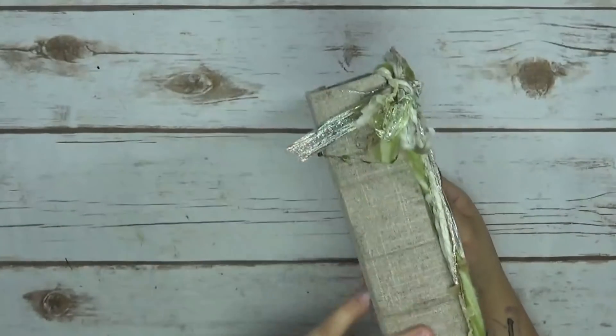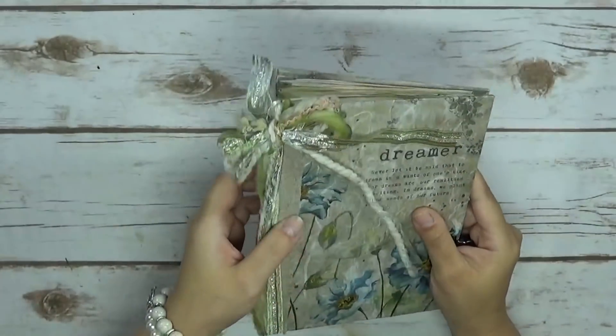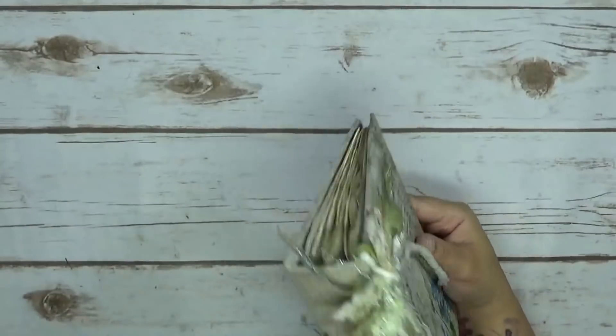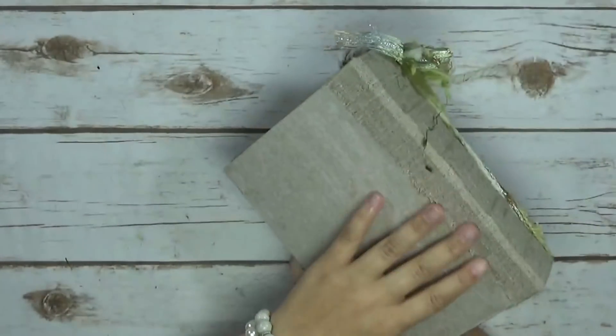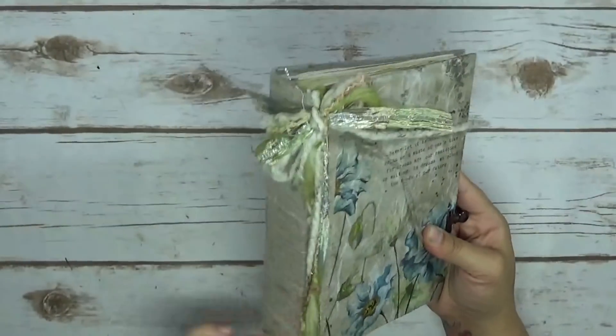It's got a rich spine and the spine is linen — very thick linen. I really like it. I love how it feels.